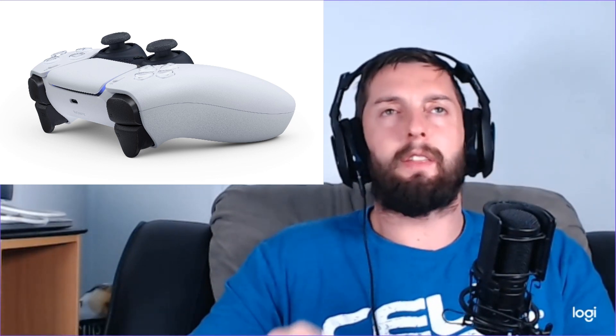Looking from the back, I don't think there are any buttons on the back as some people were putting out there. I don't think that's there — that might be an extra option they could add later.